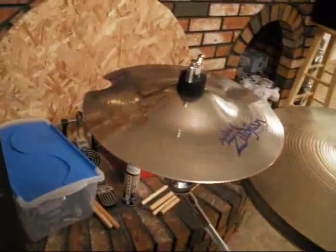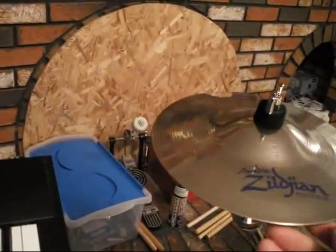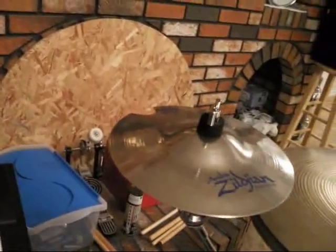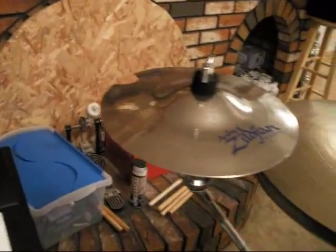And on to the cymbals. This Zildjian Platinum Splash I think I got for about 25 bucks. It had a crack which I repaired, but it didn't affect the sound very noticeably. It still has a nice sound.